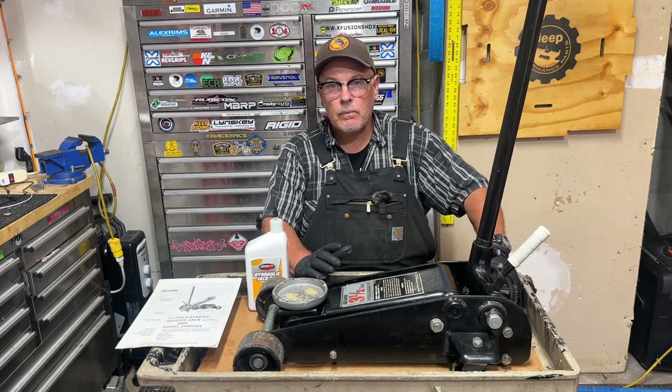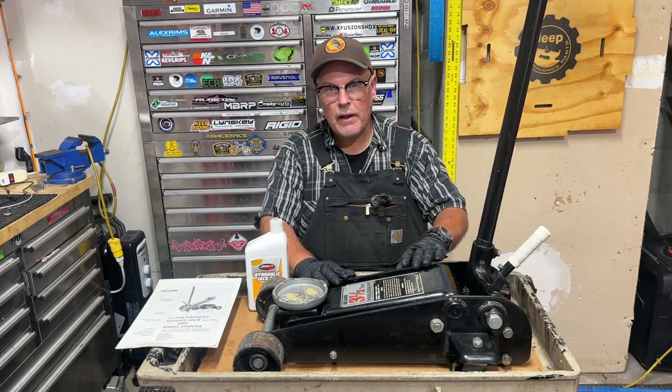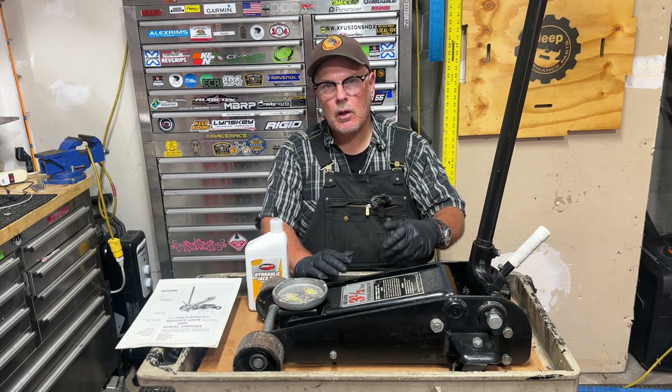Hi, welcome or welcome back to the channel. In this video, I'm going to show you how to bleed the air from a hydraulic floor jack.